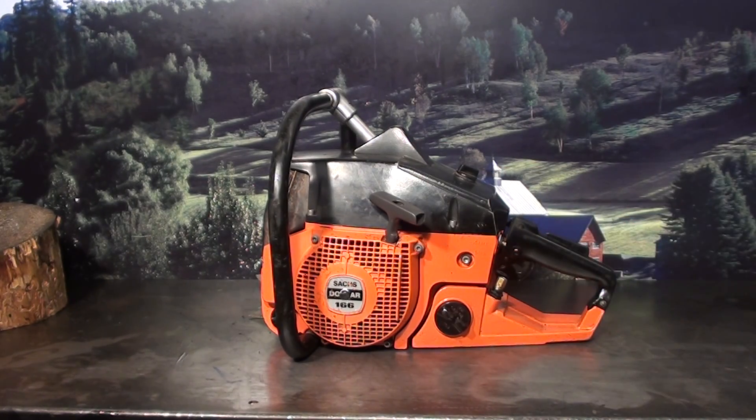Hey everyone, welcome to Shop Talk. We're going to look at one of those very rare chainsaws — the Saks 166. Back in the early 80s, Claire Johnson from Pioneer Northwest contacted me. He was a Saks Dolmar distributor and wanted to come out with a big chainsaw and wanted to know if we wanted to participate in demonstrating it. And of course we did.